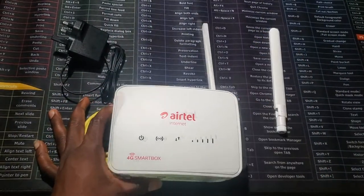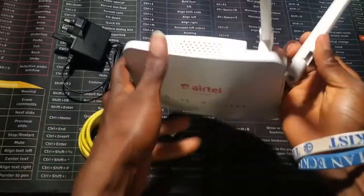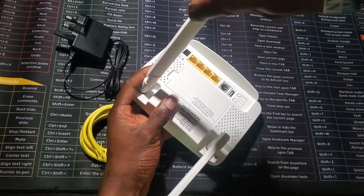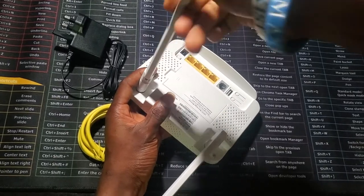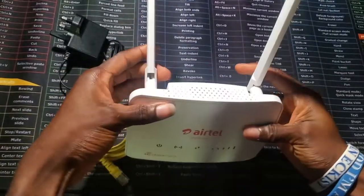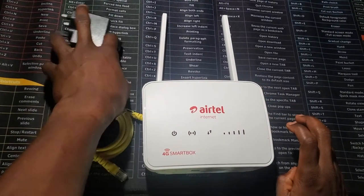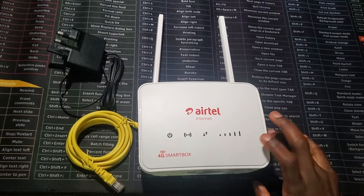The antenna bends like this, and you do the same for the second one. That's it for the antennas, and then there's the charger.